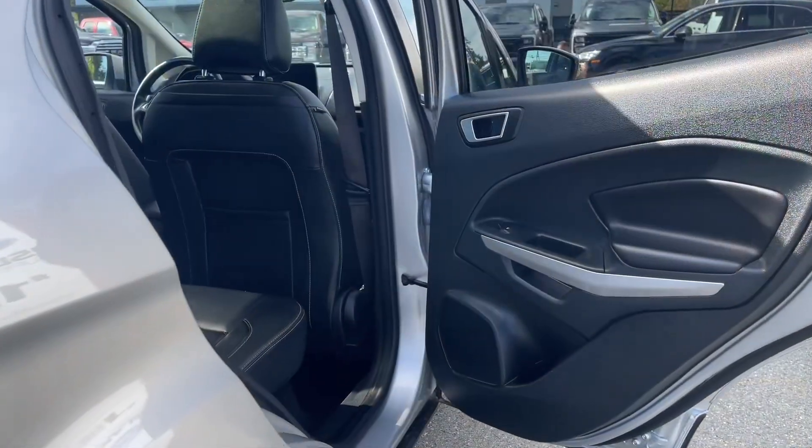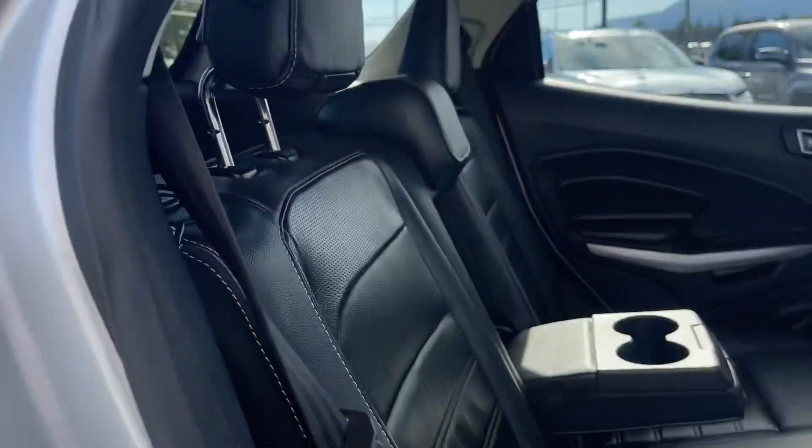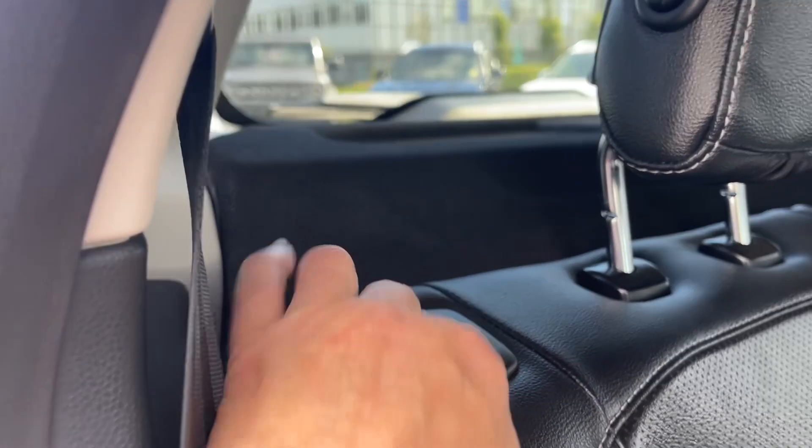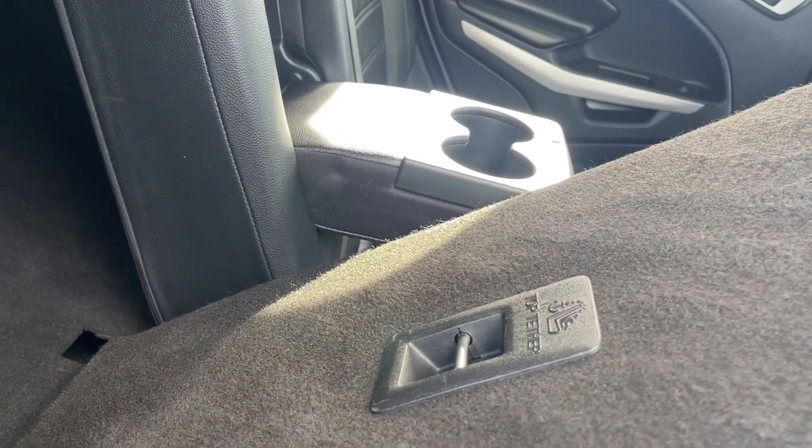When you're ready, just swing it closed, lock it up, and walk away — or jump in and head out on your latest adventure. In the rear doors there's storage and a speaker, as well as power windows. Seating for three with a 60/40 split — just push the button and the seat will come down and you have access to the back cargo area.